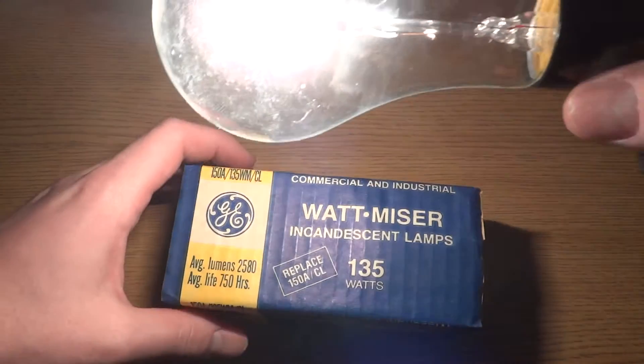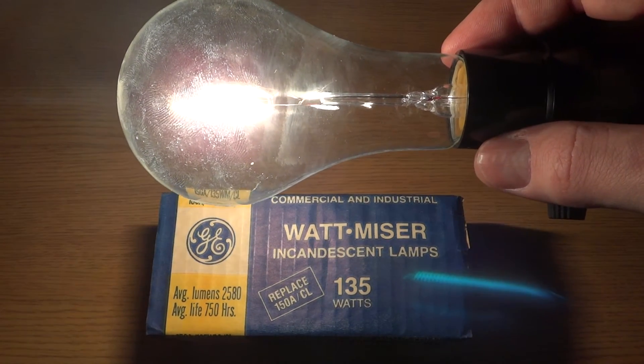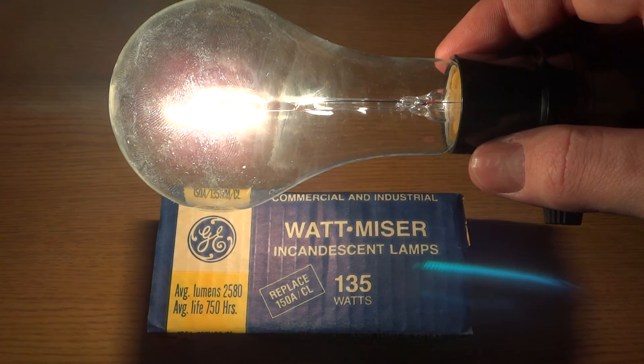I hope you enjoyed this video of my 135-watt clear Wattmiser bulb. Please comment and subscribe, and thank you very much for watching.